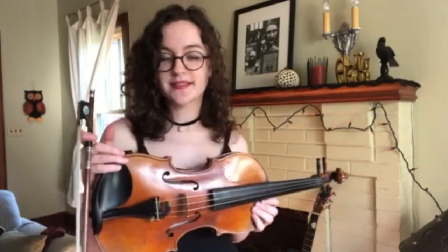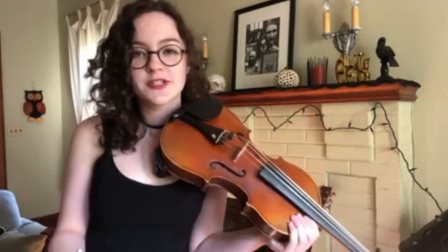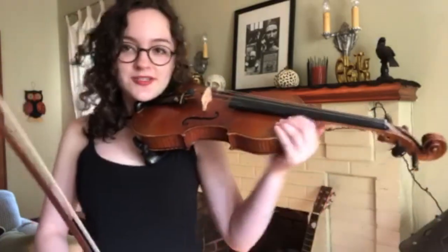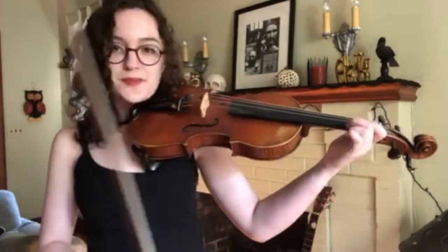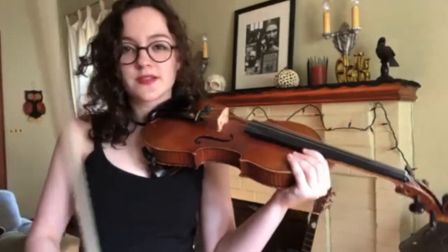Hey guys, it's Friday the 13th and I thought this would be the perfect day to do the request you guys have been asking me, which is a tutorial for This Is Halloween. The version I play, I just kind of made it up. I wanted a shorter version to be able to play. It's kind of a long song that needs a few different parts to it, so this is just the version I came up with myself that I think encompasses enough of the song that it's recognizable.